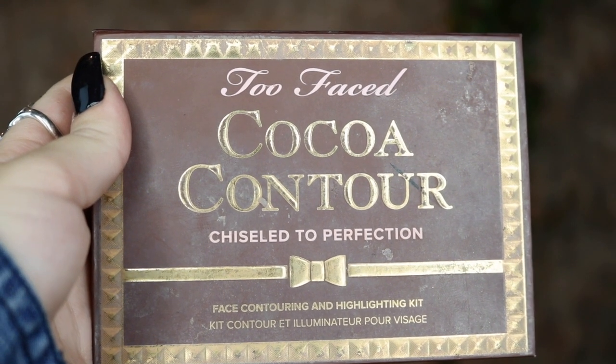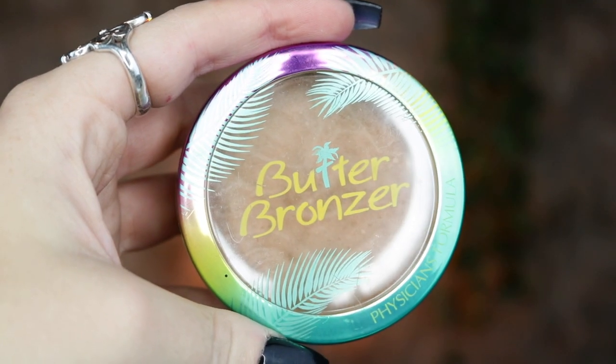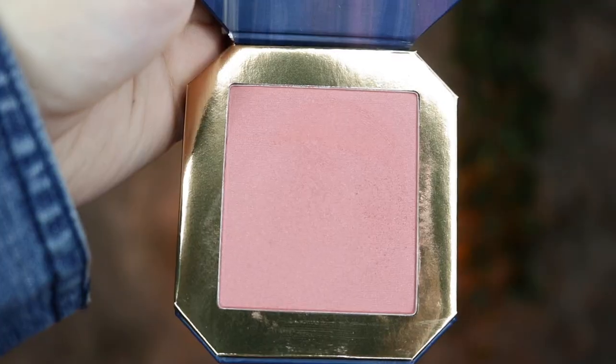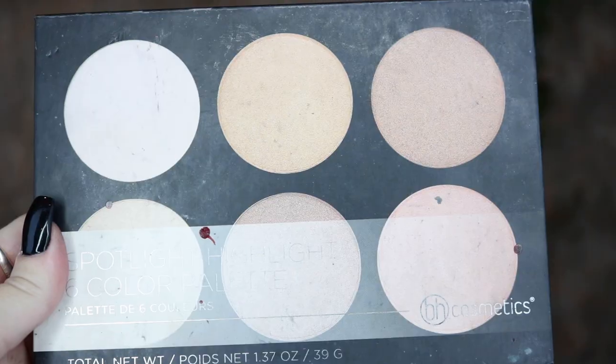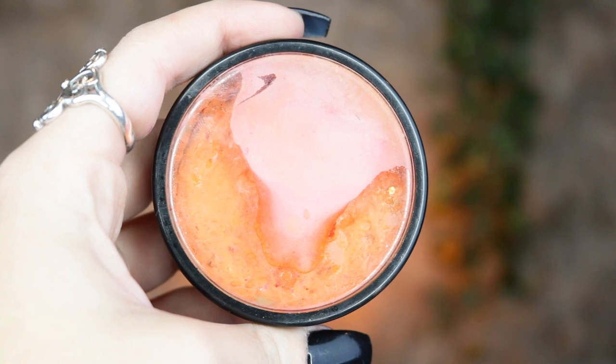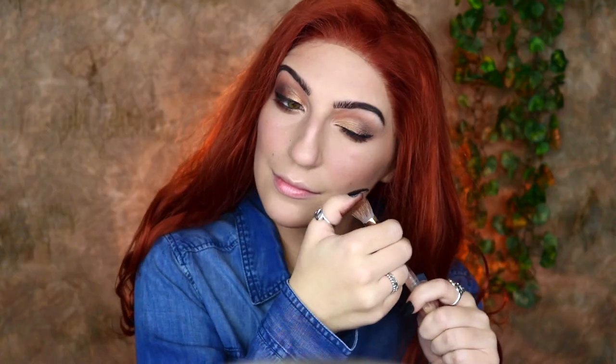I'm taking my Too Faced Cocoa Contour Palette in medium and dark cocoa to chisel and deepen the cheekbones, then going into my Physicians Formula Butter Bronzer for a sun-kissed look. I'm then taking my Physicians Formula Butter Blush in Plum Rose and my ColourPop Tiana Kissin' a Frog Blush to add color to my cheeks. Then I'm going into my BH Cosmetics Spotlight Highlight Palette, mixing glow and dream together to highlight my cheekbones and nose. For fake freckles, I'm taking my Mehron Paradise Paint in orange and Graftobian Pro Paint in Fuzzy Bear Brown, mixing them with a chip brush and splattering that onto my face.